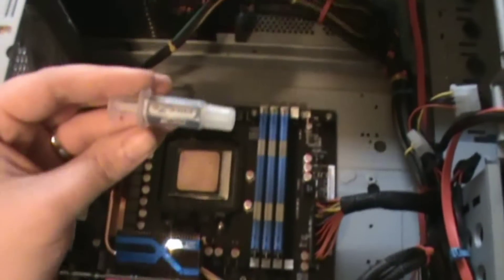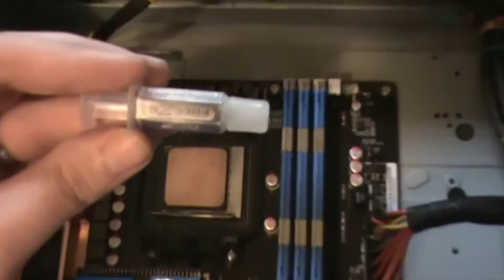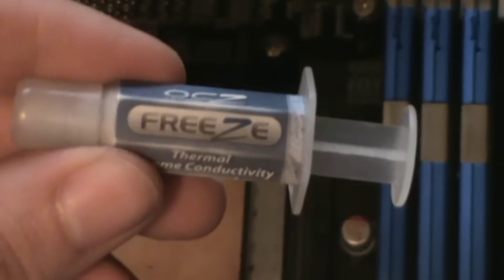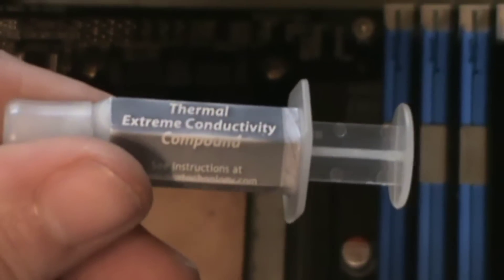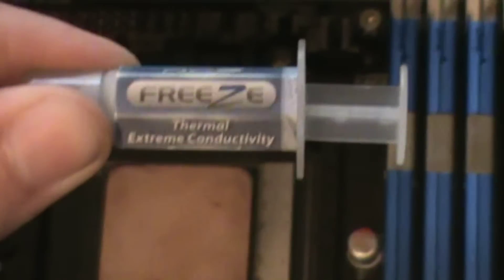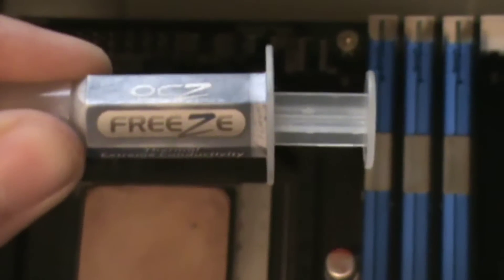Alright guys, this here is OCZ Freeze. This is my preference for thermal interface material, and I'm going to show you how to apply this stuff here in just one second.